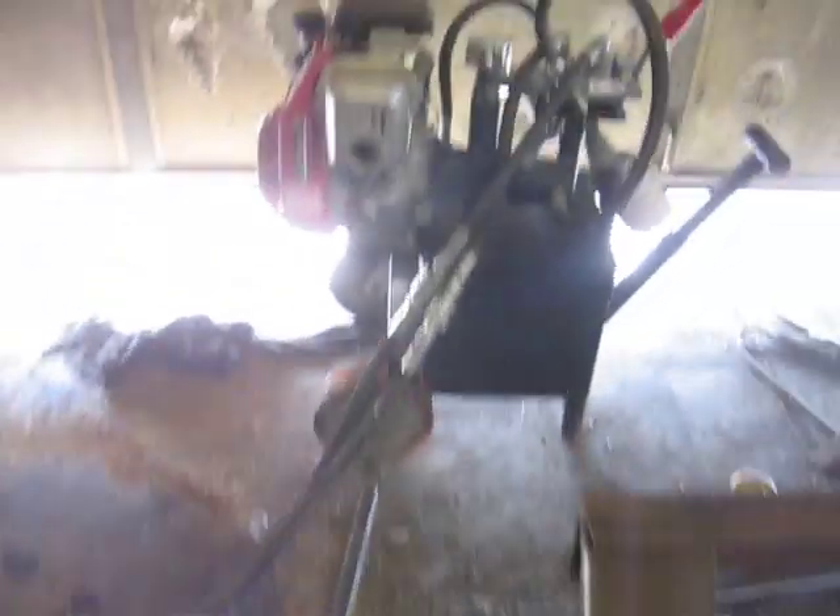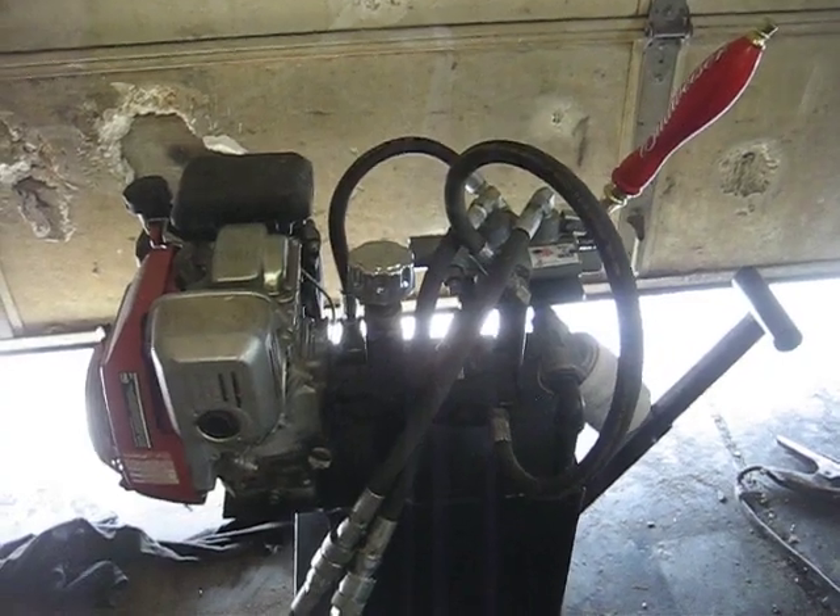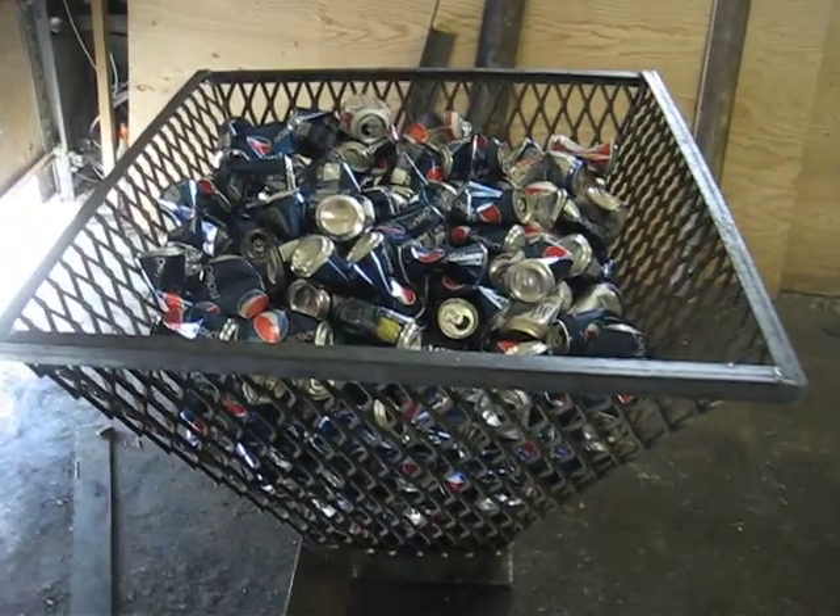And then it's hooked up to this hydraulic power unit. We'll see who's crusher is the fastest. By the end of this video all those 250 cans are going to be gone, if not sooner.